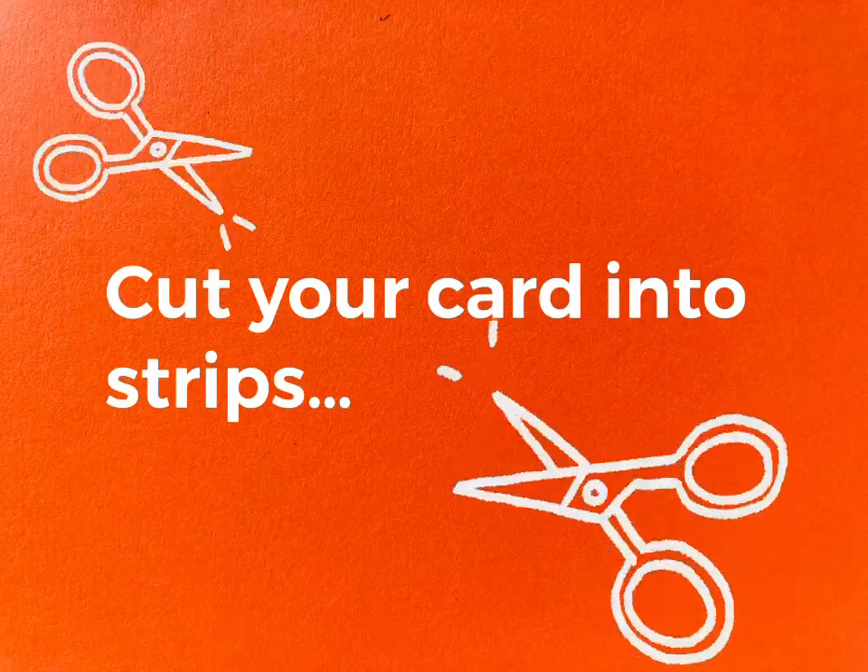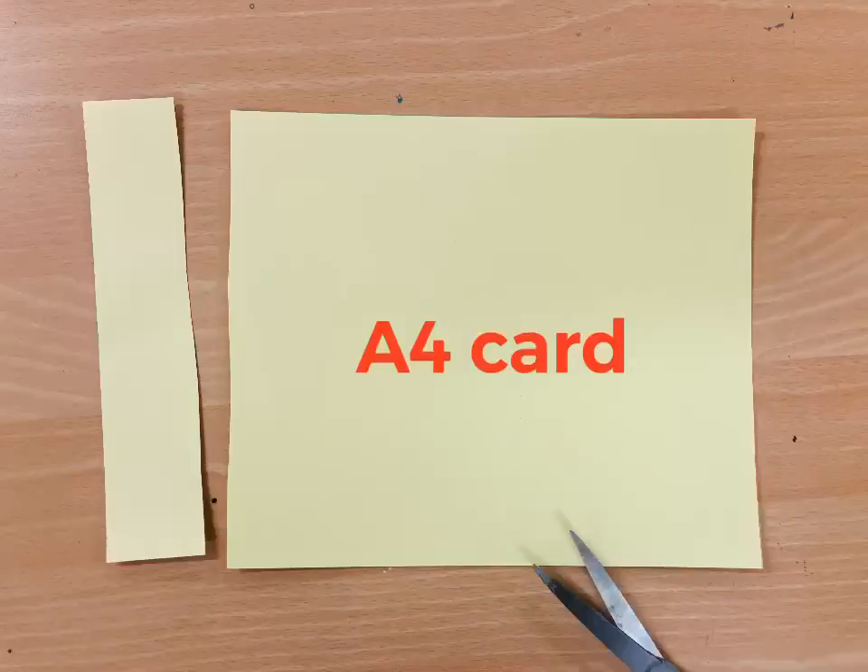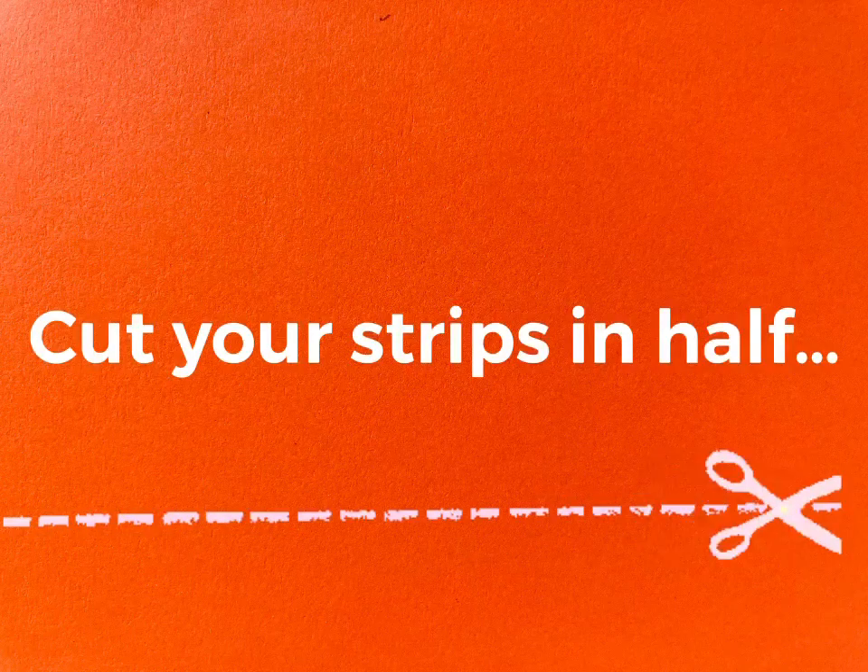Cut your coloured card into strips. Cut your strips in half.